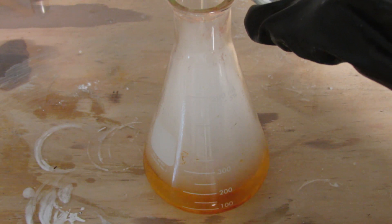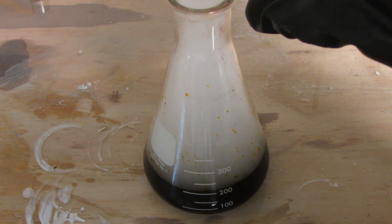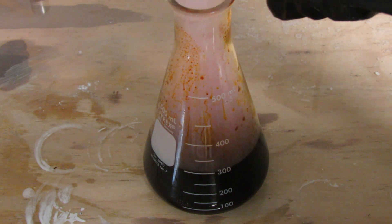Now for the fun part. Add 30ml of 3% hydrogen peroxide for each 1 fluid ounce of tincture of iodine. This precipitates out the iodine, which is a deep purple black color.